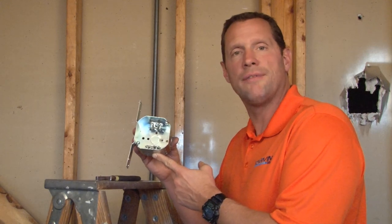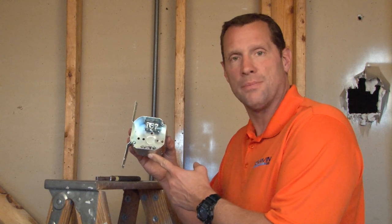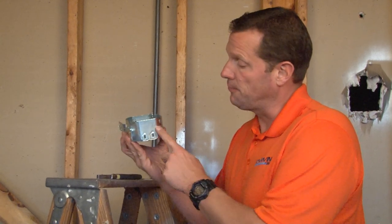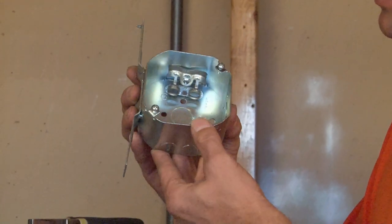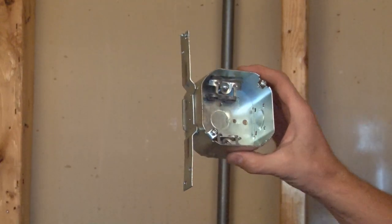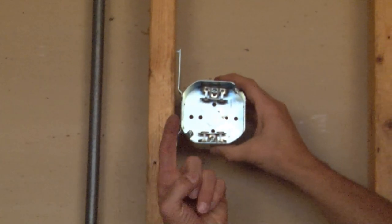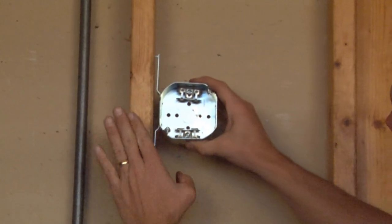Part number 54171 FBX is a 4-inch octagon junction box, 2 1/8 inches deep for extra wire capacity. It has a flat vertical bracket to be installed on walls or ceilings, and a 1/2 inch reveal for standard drywall depths.